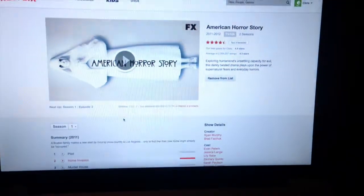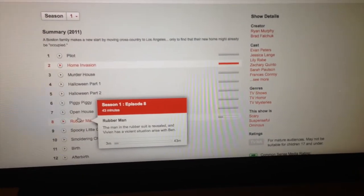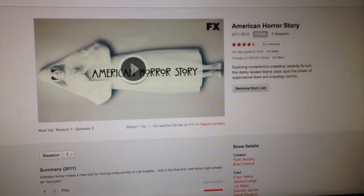Another thing that sucks about this is that after you make the juice, you have to clean everything, so that's a downside. I'm just sitting here drinking my green juice in bed watching American Horror Story — I'm on season one episode eight. If you haven't seen this show, it's amazing, you gotta see it. The green juice is starting to get better.